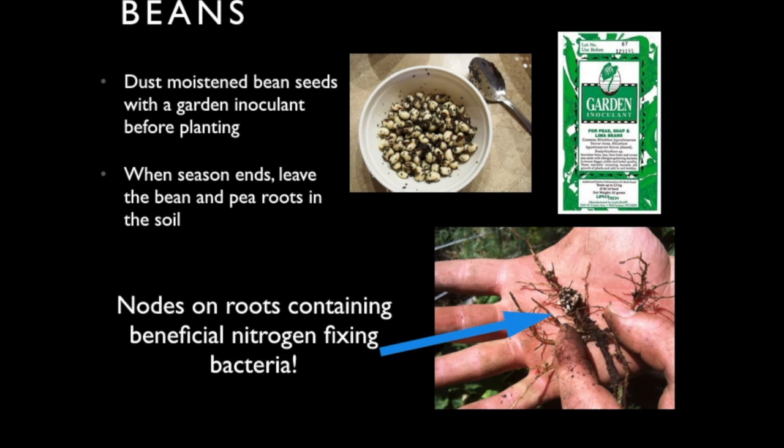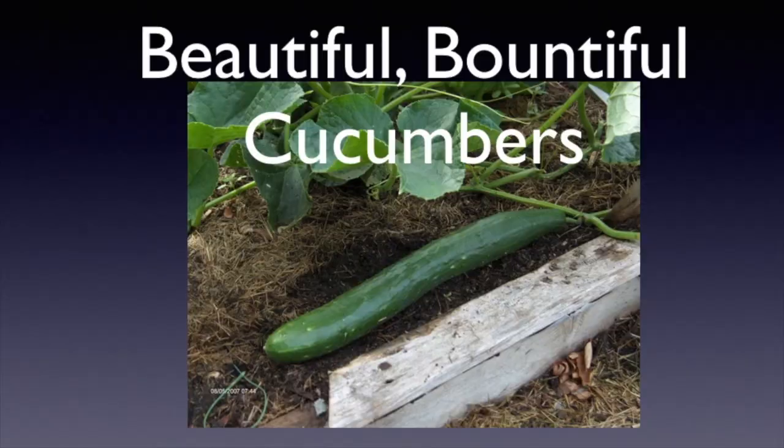When you plant beans, here's a tip: inoculate them with nitrogen-fixing bacteria. Buy a small inexpensive packet from your garden shop and dust the moistened bean seeds with the inoculant before planting. Do the same for peas. At the end of the season, leave the bean and pea roots in the soil — the nitrogen-fixing bacteria on those roots take elemental nitrogen from the atmosphere and fix it into a soluble form that fertilizes plants, making your soil richer for next year.